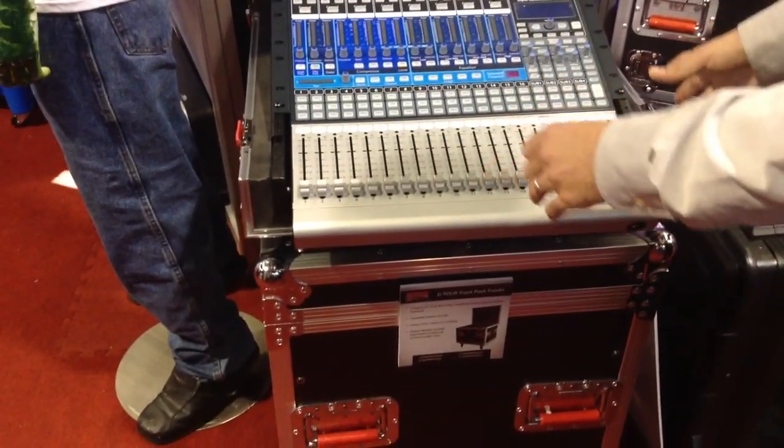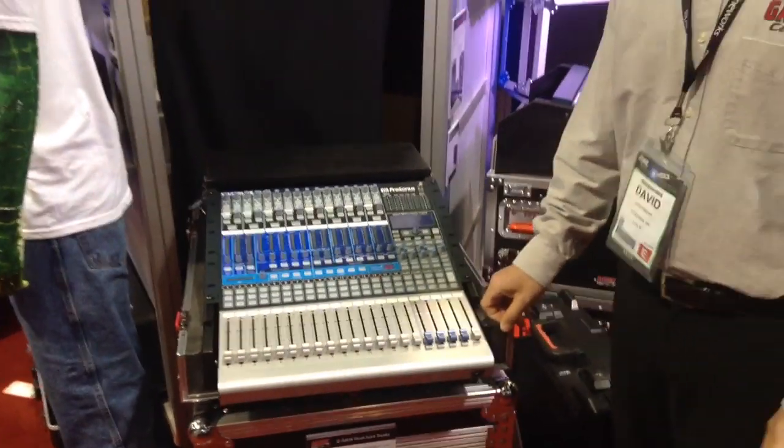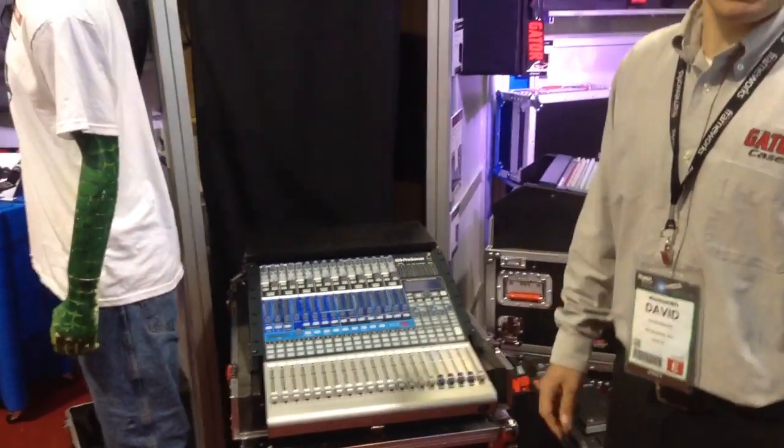A three-piece design where a lid goes on top, front cover, and it has casters and wheels for easy transport. And that's pretty much it — the new PreSonus 1642 Rode Case.